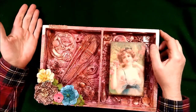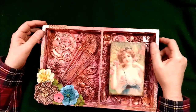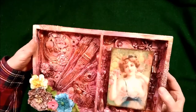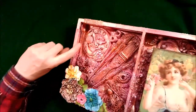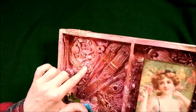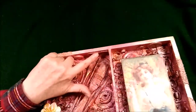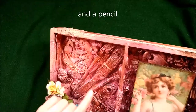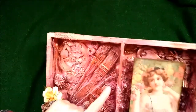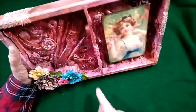I used E6000 glue, which makes rearranging easy because it doesn't bond immediately but is really strong once dry - important since these elements are metal, plastic, and all kinds of different materials. Some of the details include: a little measuring spoon, a toy clock, a bottle cap, a paper clip, buttons, a spool, a sewing spool, a piece of a door, my brushes, an earring, leftover jewelry, a spring, a hook, a little Barbie shoe, and a doorknob.